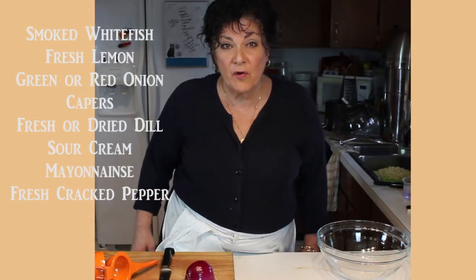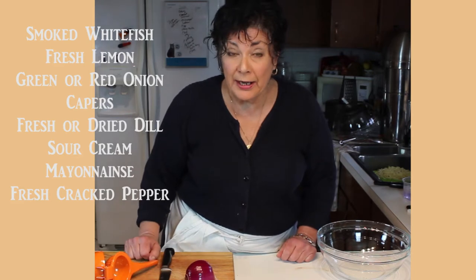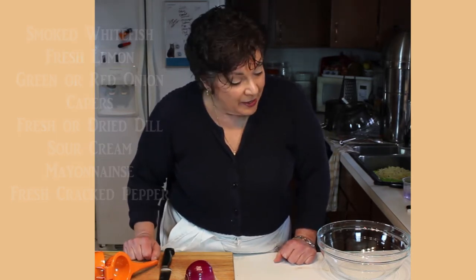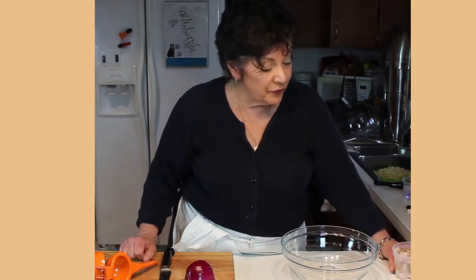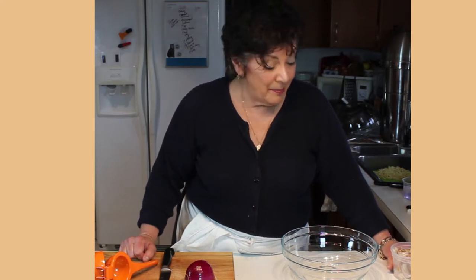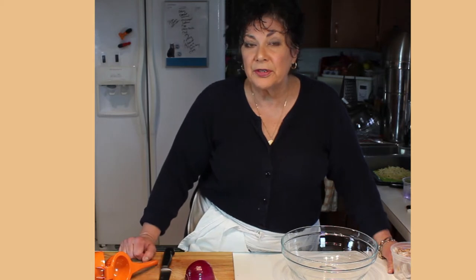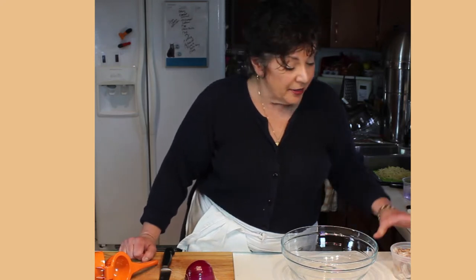Friends coming over — what to serve with cocktails? I need something quick, easy, and that everyone will really like. I was able to find some smoked whitefish. If you're in a part of the country that has a Jewish population it's easy to find; otherwise, a lot of supermarkets and fish stores are starting to carry fresh or smoked whitefish. This is smoked whitefish without nitrates, which I really like.